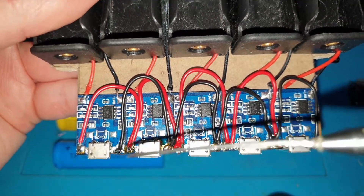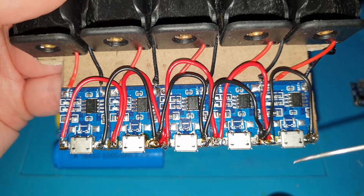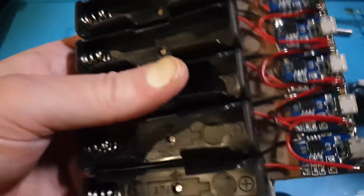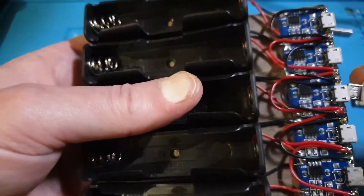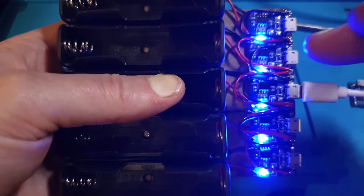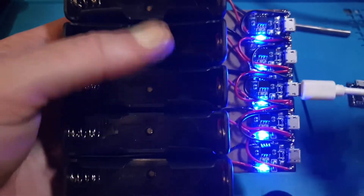So you don't need to plug five USB plugs into it — you just use the one plug. And if I turn the light off, no matter which one I plug into, all of them light up because you've run jump leads straight onto the next board, so they will all power up.